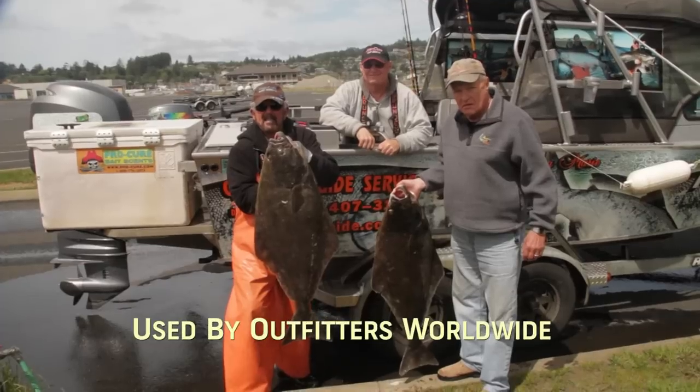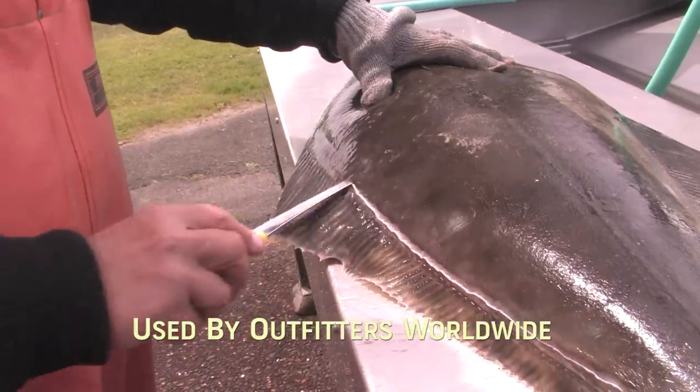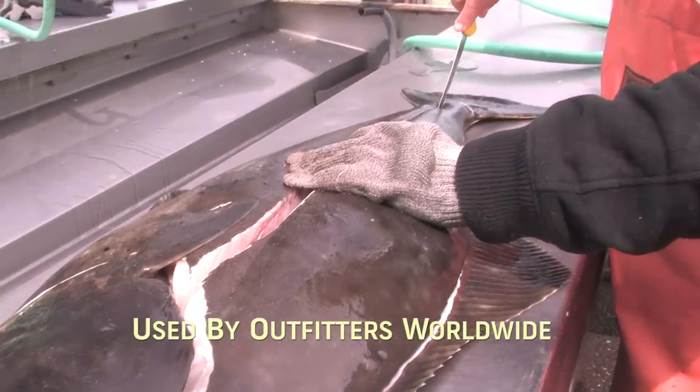The honer is proudly made in America with a lifetime warranty. It's used by professional chefs and outfitters worldwide who know the value of this professional sharpening tool. In Mexico, we love the honer — we have an entire fleet of fishing boats, a great bar and restaurant, and we use these all the time.